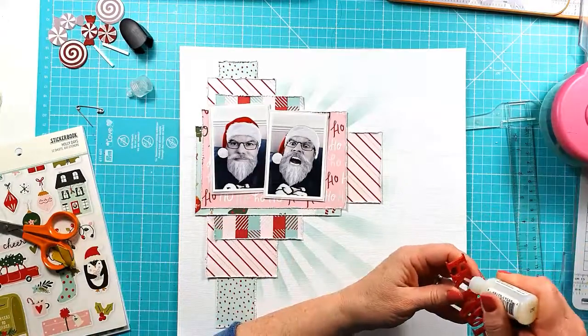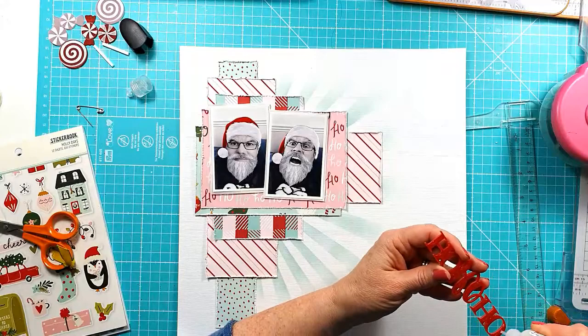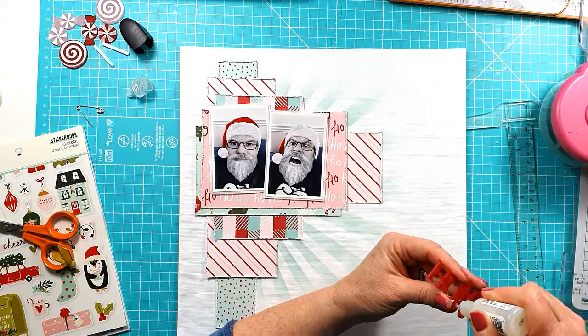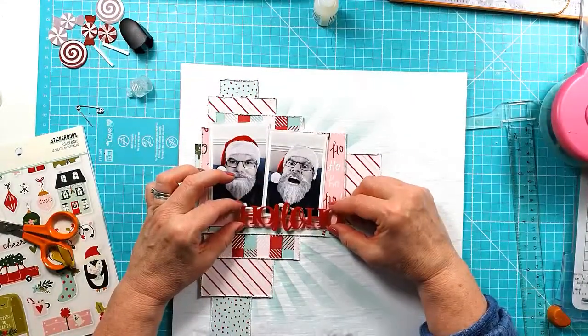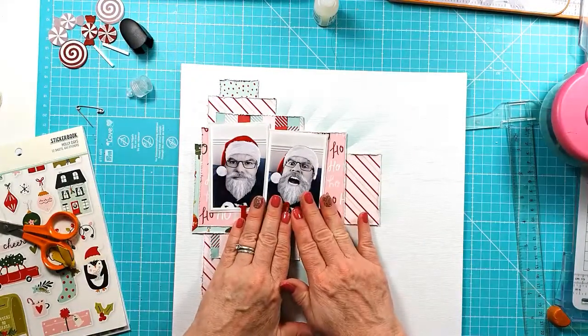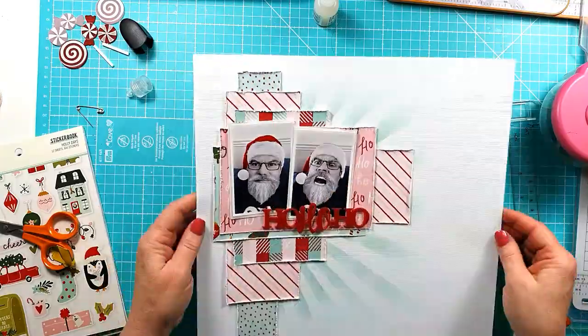I'm taking the lovely bright red Ho Ho Ho from the Remember December set and I'm just adding glossy accents to get that stuck down nice and firm, just holding that down now.